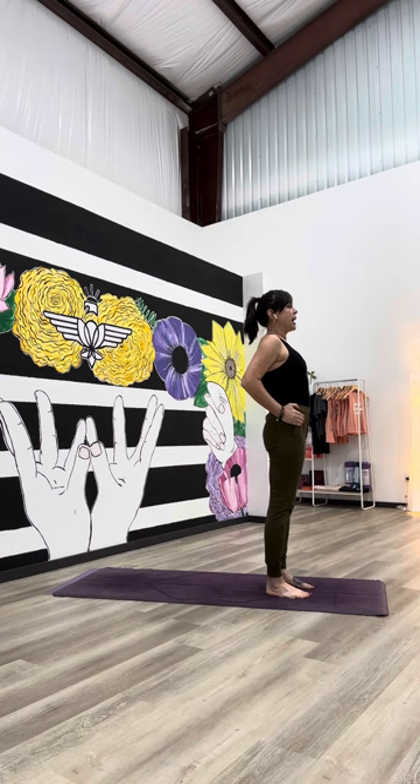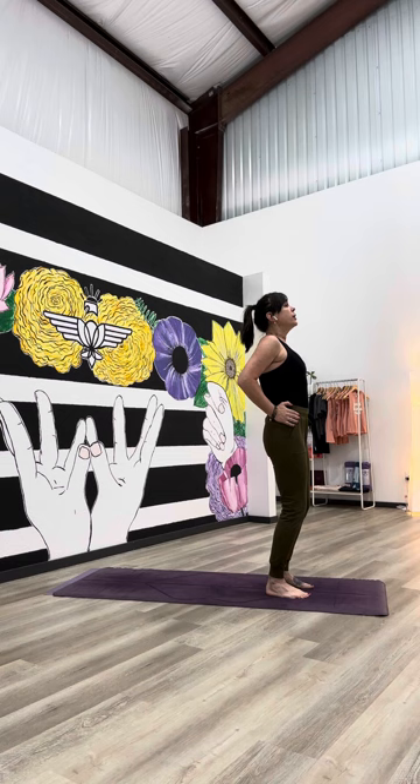First time back, maybe place your hands on your hip creases so you can feel what's happening in your hips. Put a little softness in your knees. Now we have room to move.